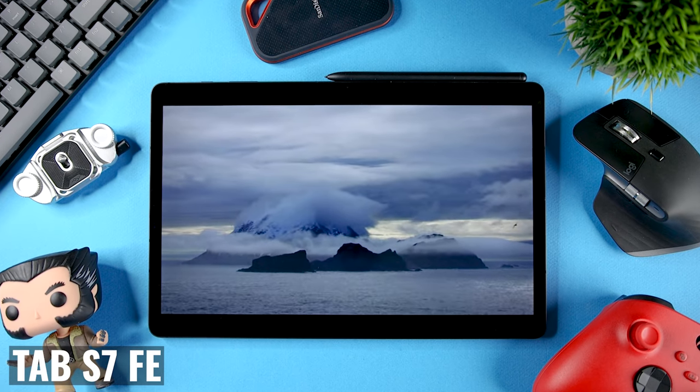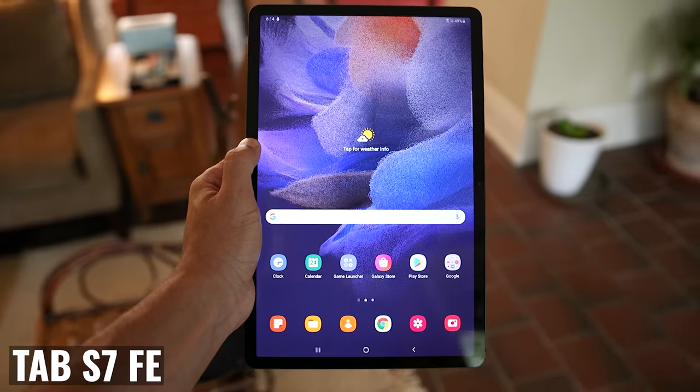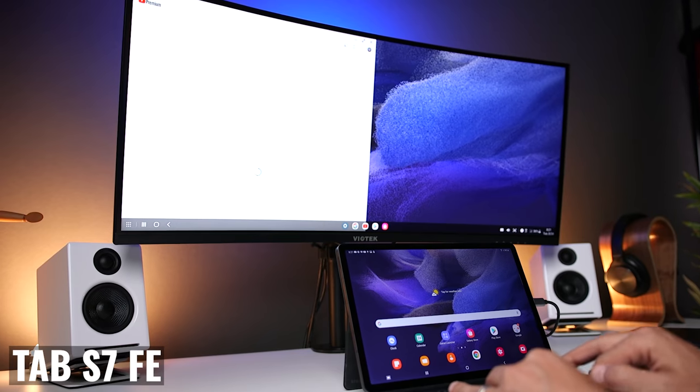Samsung released the Tab S7 FE, or Fan Edition, with the goal of providing the most popular features from the more expensive models at a lower price. In this video, I'm going to tell you about the one major mistake that Samsung made with this tablet.